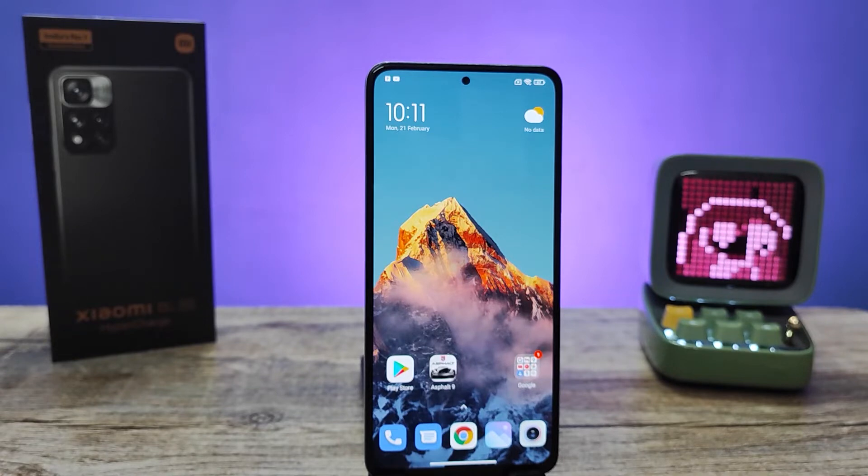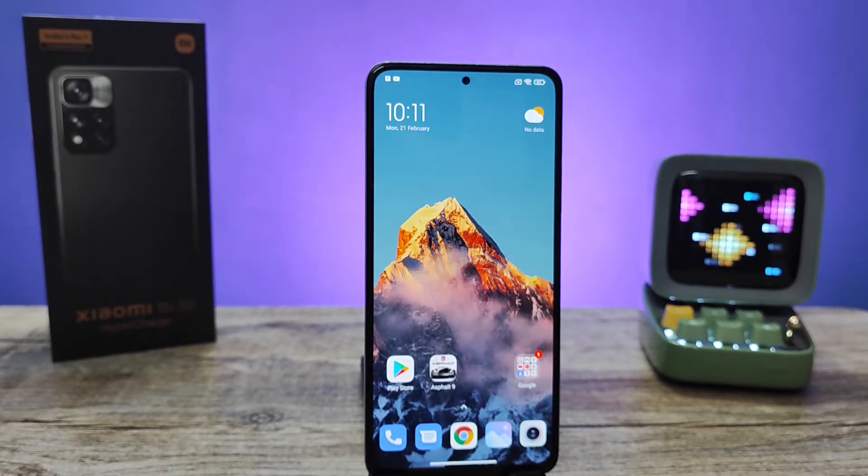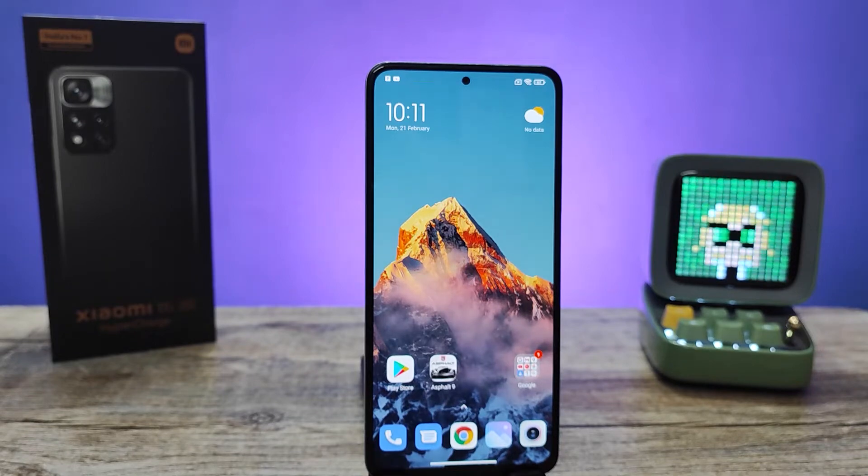Hey guys, welcome back to Phone Tricks. In this video we will learn how to turn off auto rotation in Xiaomi 11i and 11i HyperCharge smartphones. Without further ado, let's get started.